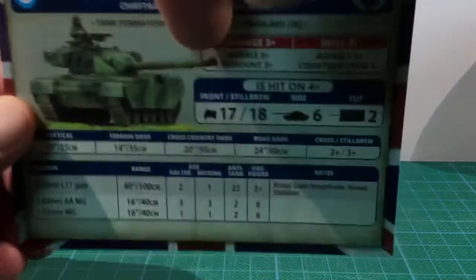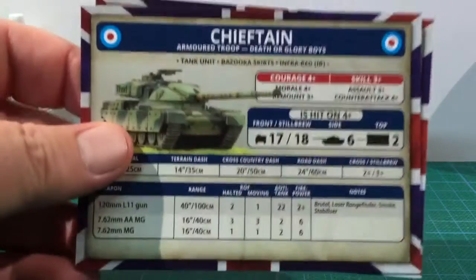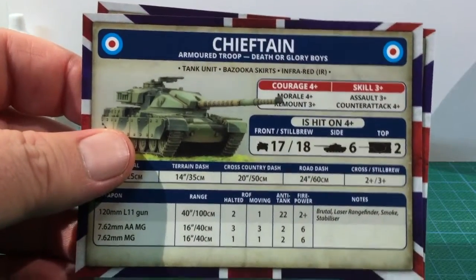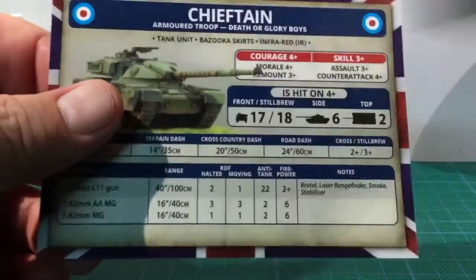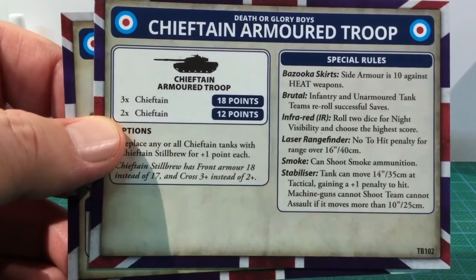Next come the unit cards. First up is the Armoured Squadron HQ card. This has vehicle and unit stats on one side with points cost, special rules and formation information on the reverse. There are two Chieftain Armoured Troop cards. These have the vehicle and unit stats on the front with points cost, special rules and options on the back.